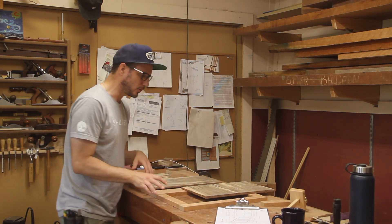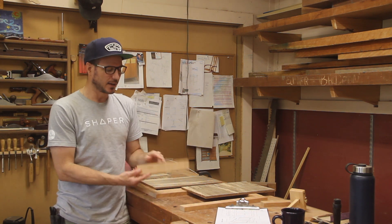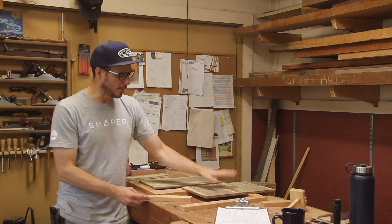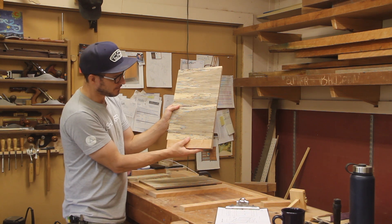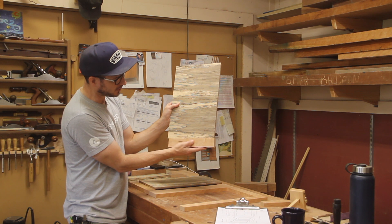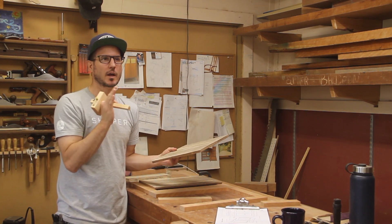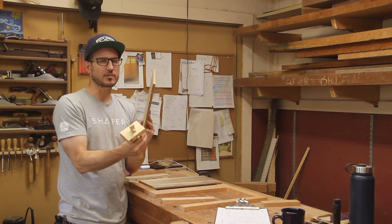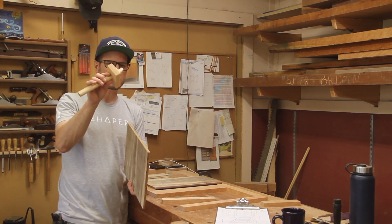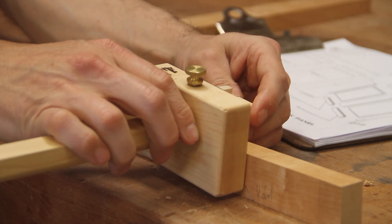Moving on to layout — for the joinery of the back panel it's pretty easy, almost like a tongue and groove situation. On the rails it's just a little half-inch tenon, and we're basically going to groove all the inside edges — a quarter-inch by half-inch — and then the back panel will be rabbeted back for that. I want the face to be flush to the styles and rails, so I'll take my marking gauge, sit it on the face, set the knife to the back edge, and use that to lay out the marks.